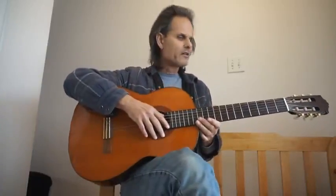Hey, it's BJ from Canada. I'm going to tackle another Beatles classic, Old Brown Shoe.